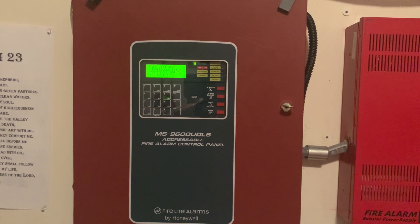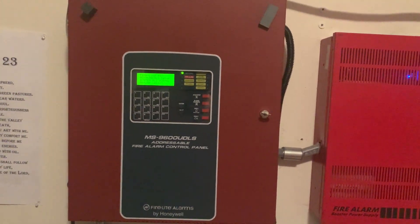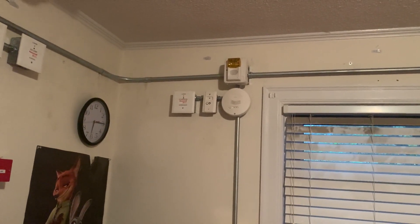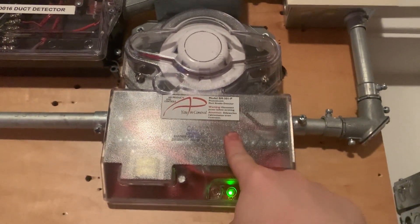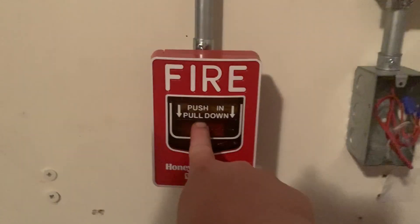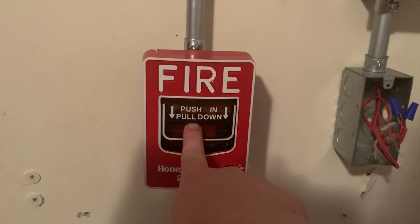Just to verify everything, we're going to go ahead and test out each new zone. I will first pull a pull station, then activate a detector and reset the panel, then activate the CO supervisory detector and reset the panel again because the alert commander is non-silenceable, and then we will activate the conventional duct detector. First up, I'm going to pull a pull station on the right side of the system to verify it's working like it's supposed to.